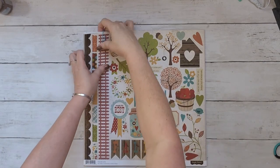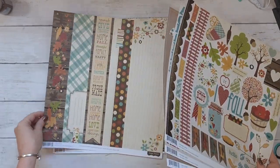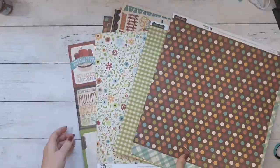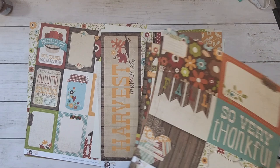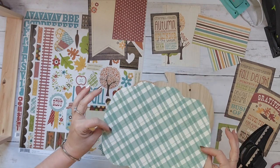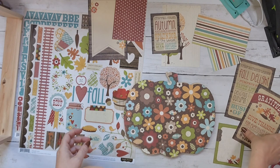Hey crafty peeps, let's get into some fall DIYs. For this project I'm going to use this scrapbook kit from Simple Stories — it's from 2012. I'm really trying to use things in my stash, but really this was from my sister's stash, along with that hanging pumpkin, so this project is free for me to make.